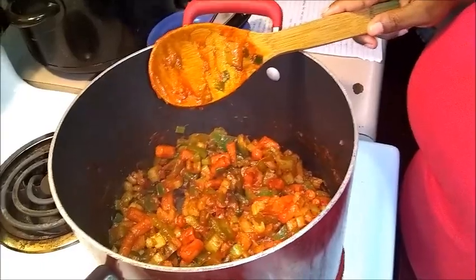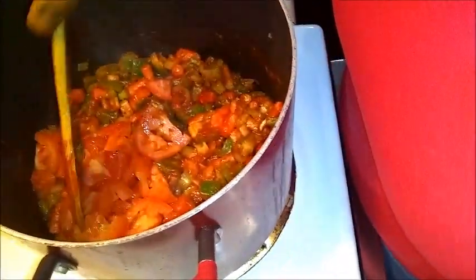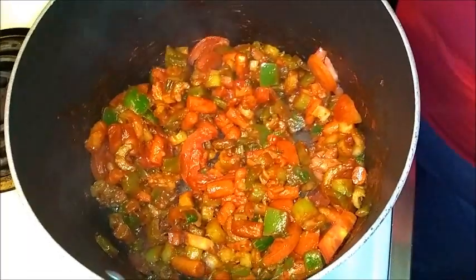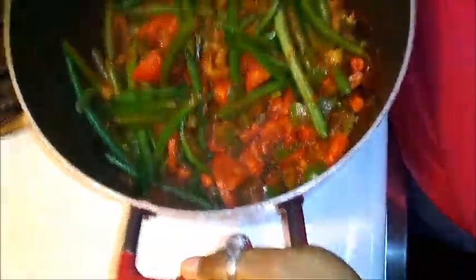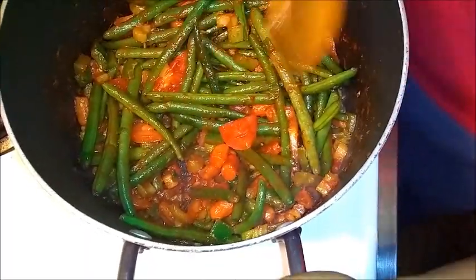Next we're going to add our three cups of tomatoes — pour it in. Get on in there, Mr. Tomatoes! Give that a stir. Then we're going to add our two cups of green beans — I told y'all we're just putting in the whole bag because we love these green beans. I did rinse them, in case y'all are wondering. Get those green beans mixed in there.